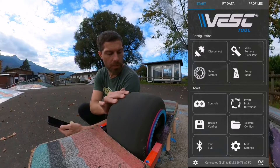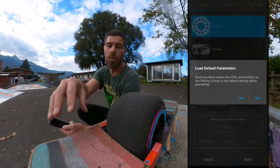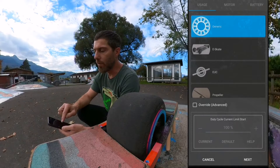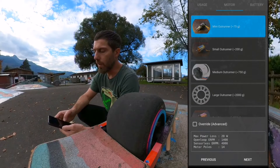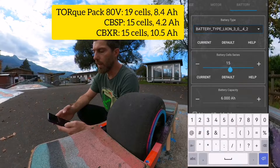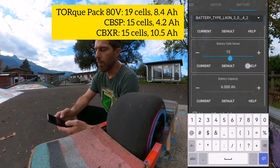On the first screen you see 'Setup Motors' — we'll do this now. Make sure your wheel is free to spin. We don't load default parameters because you either have the plug-and-play tune loaded or you just did all your settings and don't want to lose them, so we say no. Then we go to EUC, choose 'Large Outrunner', and click next. Now we type in the number of cells — this board still has the stock XR battery with 15 cells and 6 amp hours.